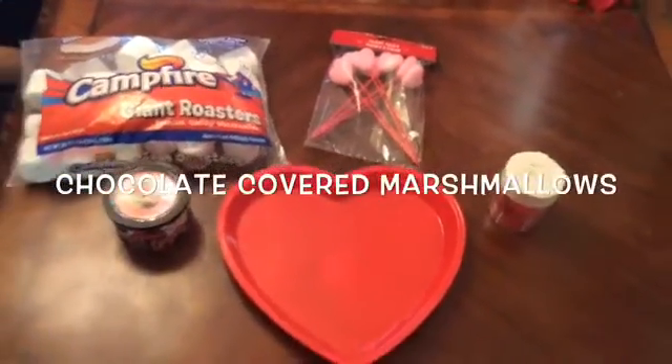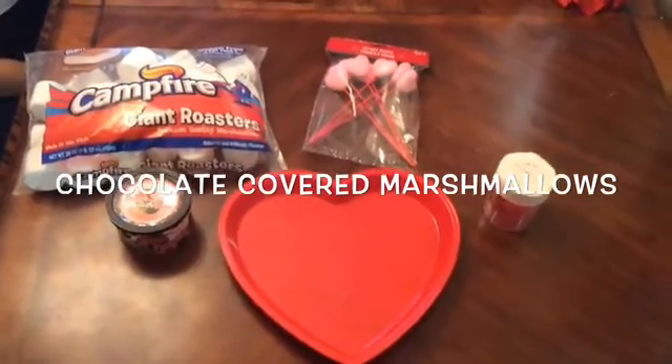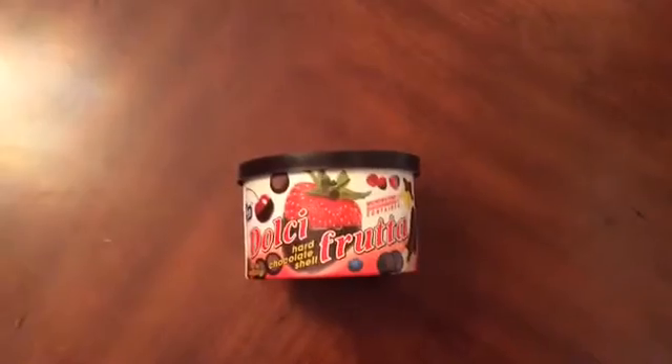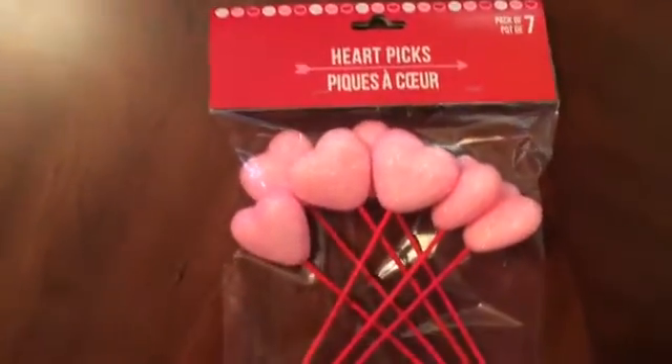The first treat we're going to make are chocolate covered marshmallows. What you're going to need are some giant marshmallows, chocolate candy melts, Valentine's Day sprinkles, heart picks, and a heart-shaped plate.